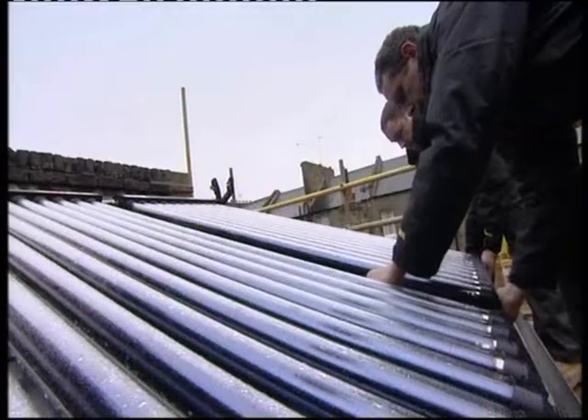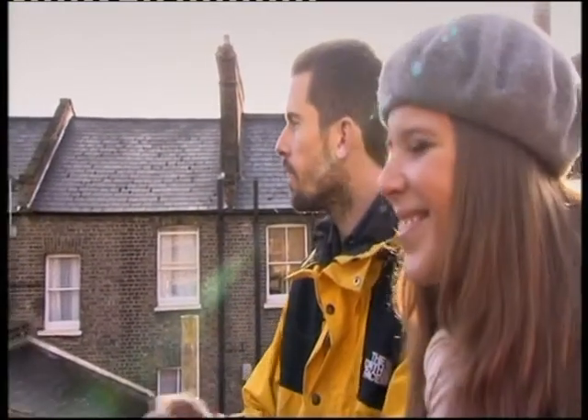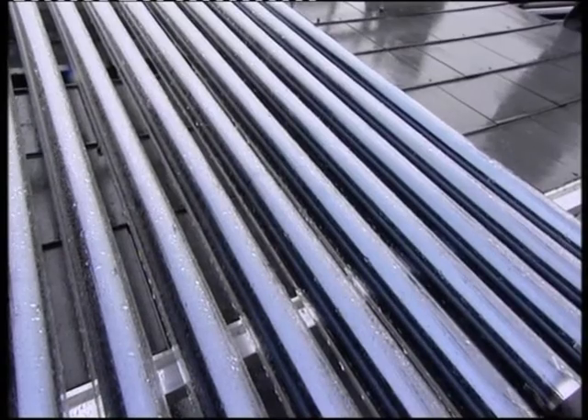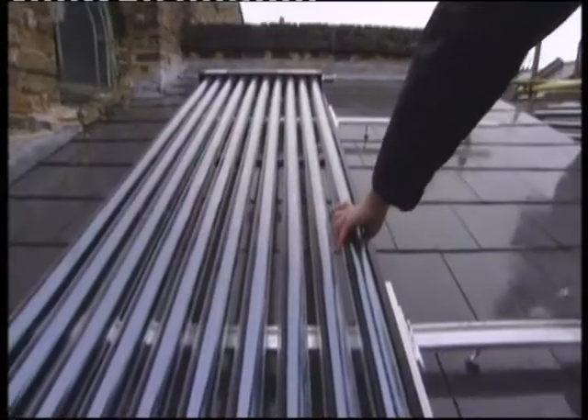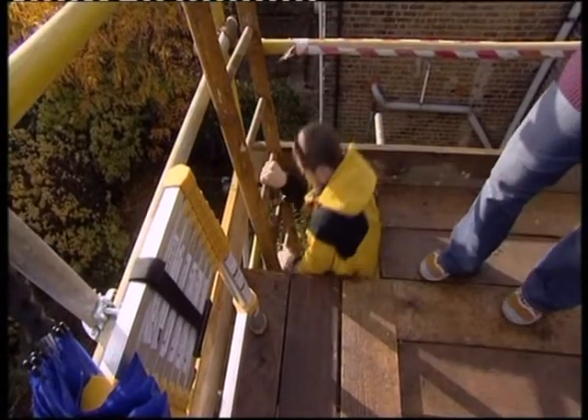We can also increase the size of them so we're getting the same yield as if they were south-facing and a little bit smaller. This is how these things, which are designed to capture the solar gain, will immediately start to warm up. It's going to feel fantastic when I'm sitting in a bath full of water that's been heated for free. They'll provide masses of hot water in the summer, but not enough in the winter, so Chris and Jay have another green trick up their sleeves.